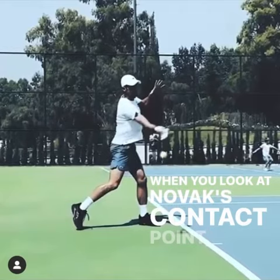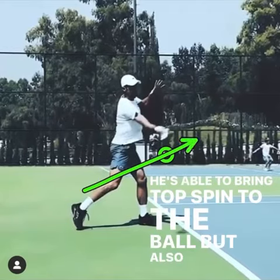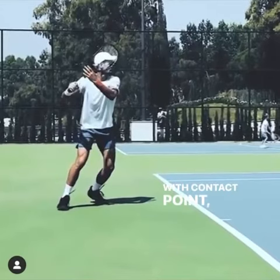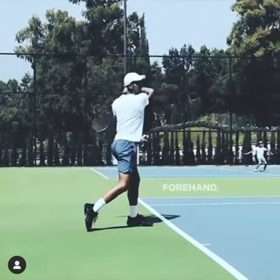When you look at Novak's contact point, it's out in front of him — he's able to bring topspin to the ball but also to drive through it, so he gets a lot of penetration on his forehand. So if you struggle with contact point, manage your take back and you'll hit the ball cleaner and you'll have a better forehand.